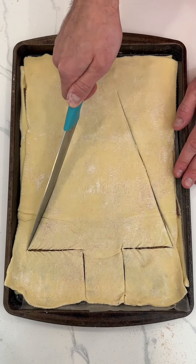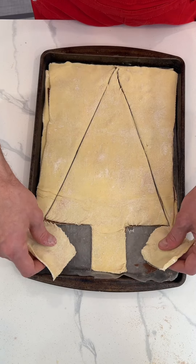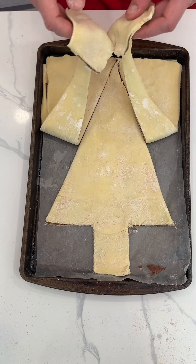You have to try this holiday dessert. Take some dough and cut it into the shape of a Christmas tree. Separate, separate. Yes. Oh, that's so satisfying.